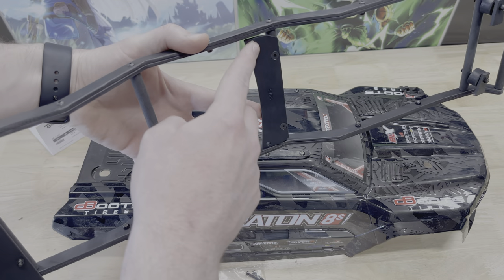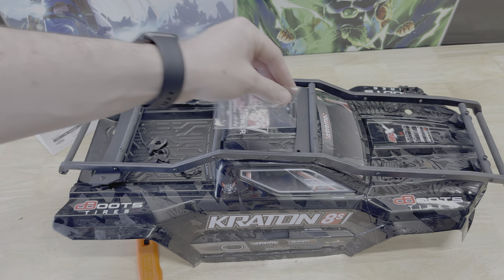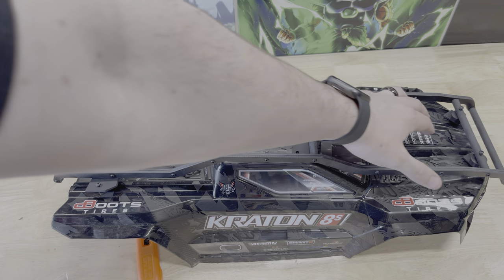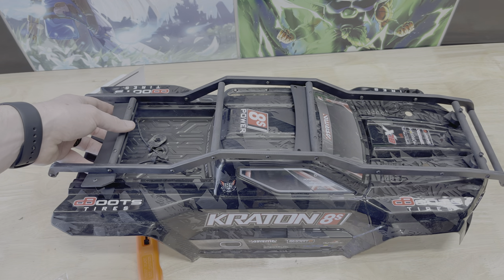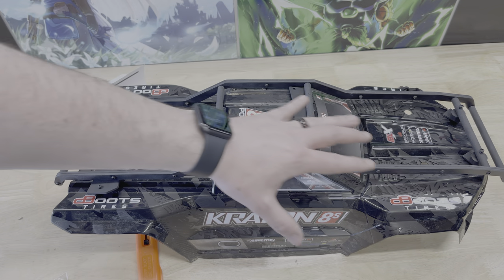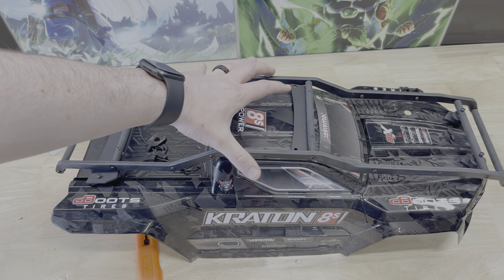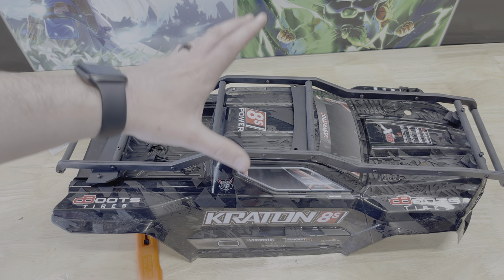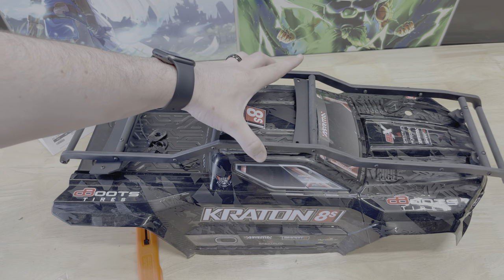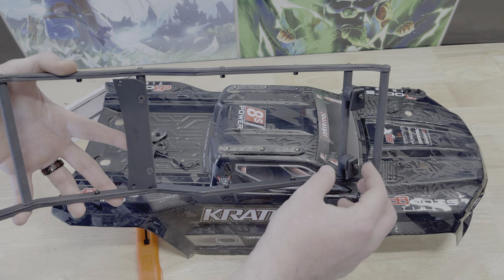It looks like these two holes here are going to line up, and that may be what the two longer screws are for. We'll take a look underneath and see what that looks like. We will have to drill some holes where it connects in the back and up front, but we're going to get the middle secured in place and make sure it's in a good spot before we drill those holes — we don't want to drill first and have it not line up.